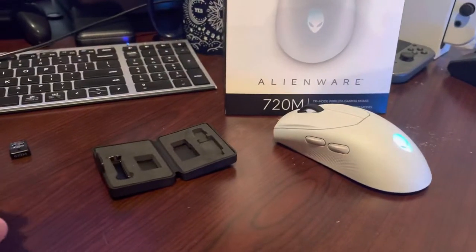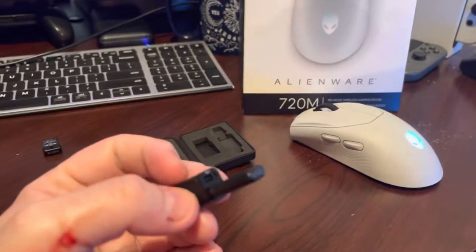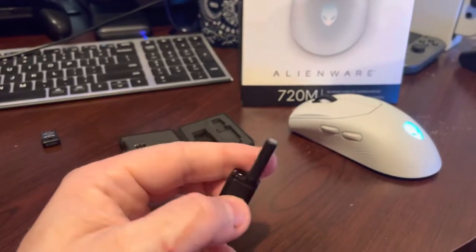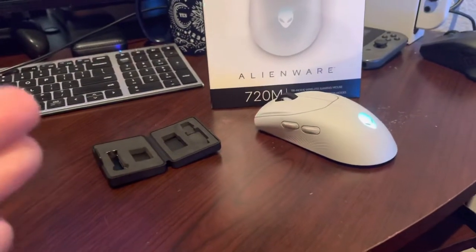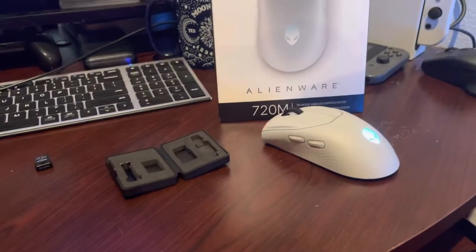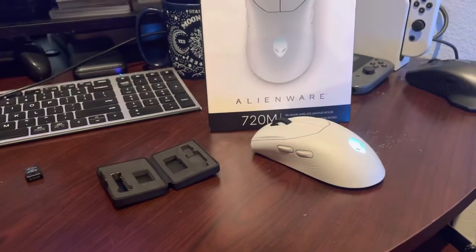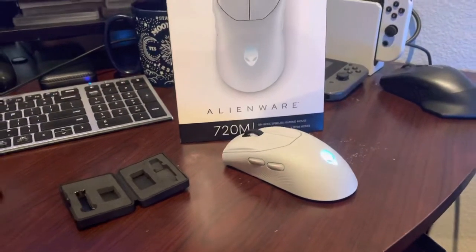What I noticed in the last video is this interesting little USB-C device, because you can charge the mouse using USB-C, which is one of the reasons I wanted it. The previous version of the Alienware mouse was not USB-C, which I thought was completely ridiculous considering when it came out. But whatever — this one is USB-C and I'm loving it.